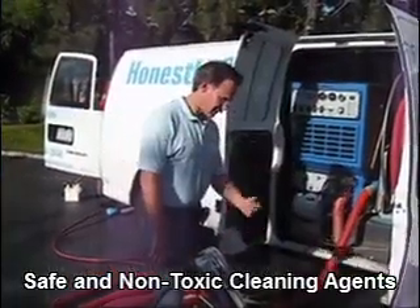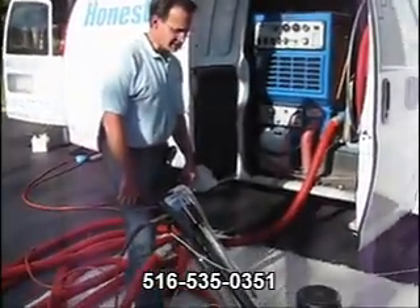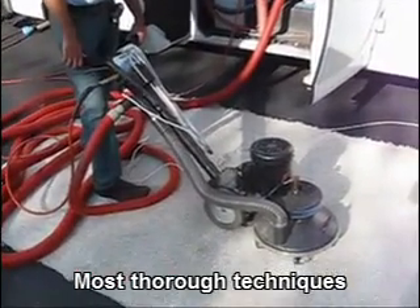The RX20 is another machine used in the extraction stage. This heavy-duty machine is excellent for getting soil out of carpets. Let me show you how it works.